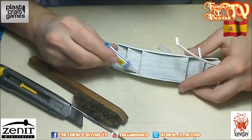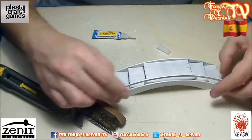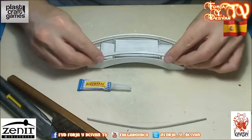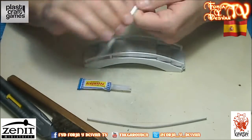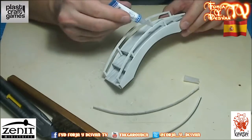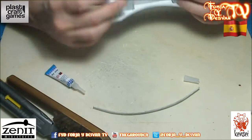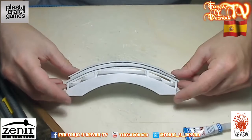Now it's time to glue the railing on the inner side of the bridge. For the final touch, you have to bend the handrail until it fits in the rail. When it has the correct form, you can use instant glue to glue the handrail to the rail. And here is the finished bridge — looks good, right?